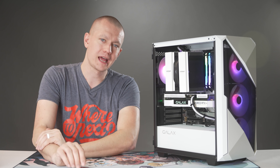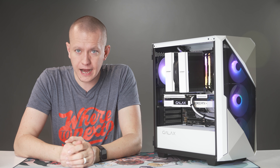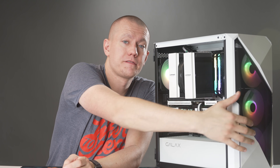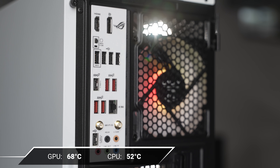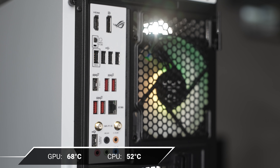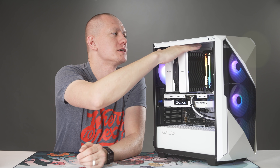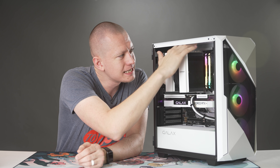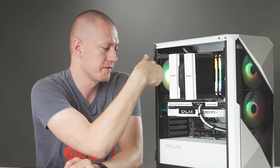This system performs at 1080p roughly what an RTX 3070 system performs at 1440p, showing the difference between the two GPUs. On thermals: the case has a tempered glass side panel but also a front mesh cutout. The GPU hit around 68 degrees Celsius, and the CPU never got above 52 degrees. That's largely thanks to the NH-D15. The front three fans intake and blow out through the rear exhaust fan, and with those temps, you can't argue with the setup.